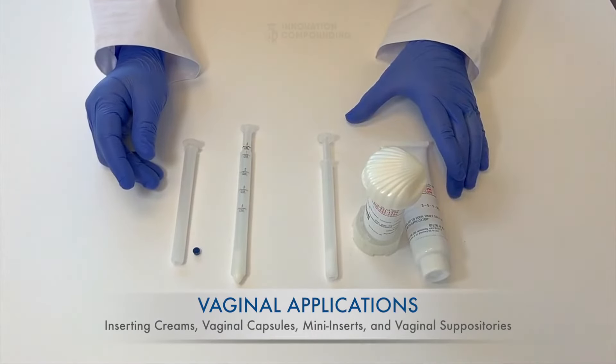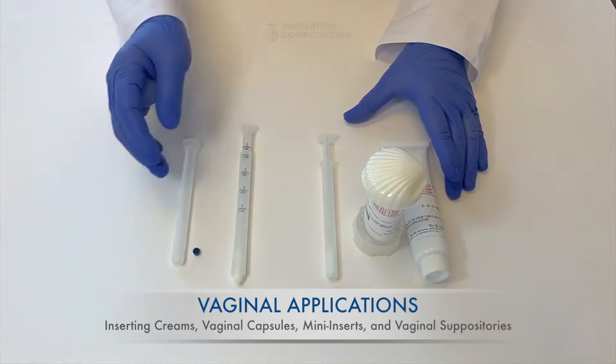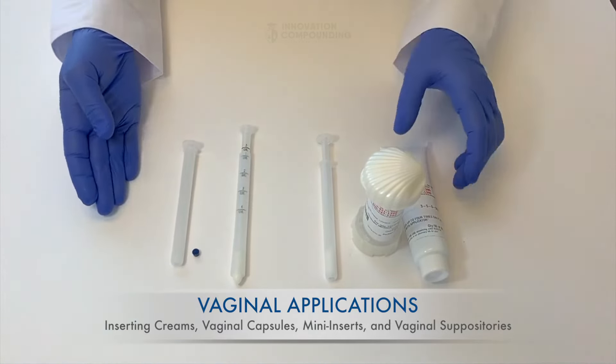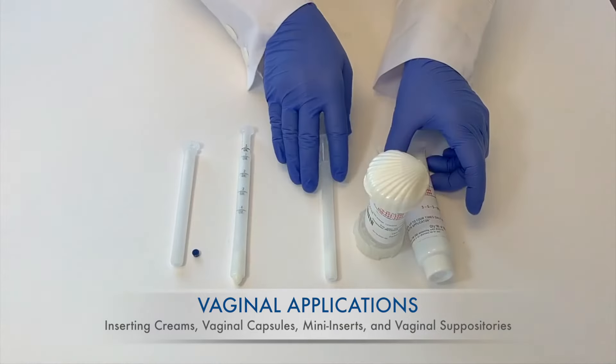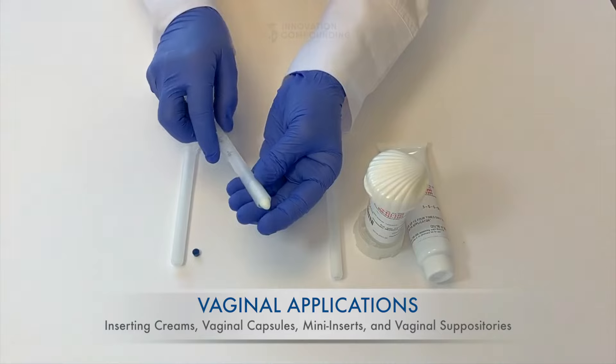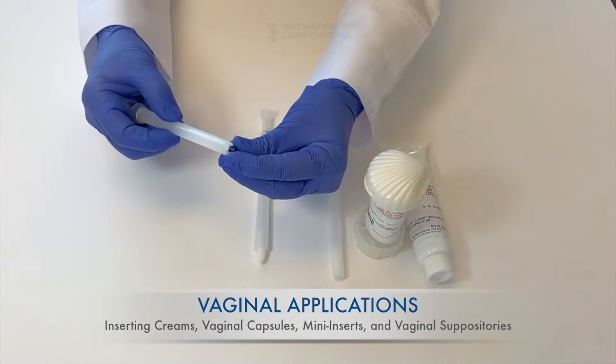Your physician prescribed a medication for you that should be inserted vaginally. Vaginal preparations can come in several different dosage forms, which may include vaginal creams, vaginal capsules, suppositories that are inserted vaginally, or mini-inserts and mini-suppositories.